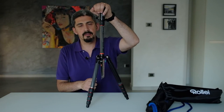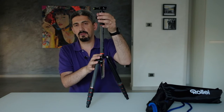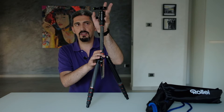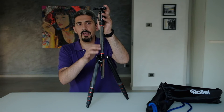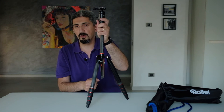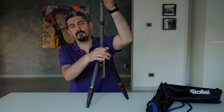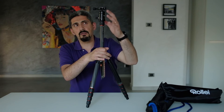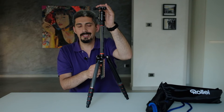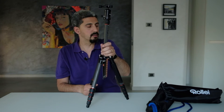Another important thing is that this head has a panning knob, which helps when you want to compose a panoramic shot — once you level it, you just rotate it. I don't shoot that kind of photography that much, but it's a good option to have. My major concern with this tripod is the center column, especially when it's windy. I already tried it and I can see the wobble.